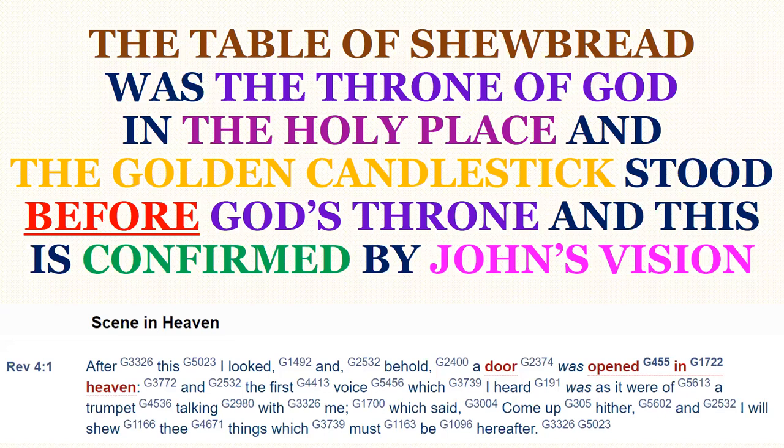The table of Shewbread, as looked at in the previous presentation, was the throne of God in the Holy Place, and the golden candlestick stood before — notice — it stood before God's throne. This is confirmed by a vision that John had while he was on the Isle of Patmos, in Revelation chapter 4, seen in heaven. John said a door was opened in heaven — and we noted that there was a door, or an entrance, to the Holy Place — and this is the door that John saw opened in heaven.